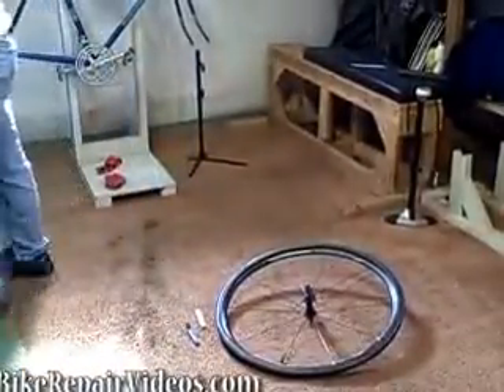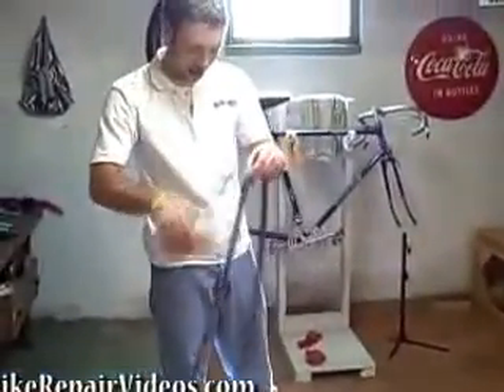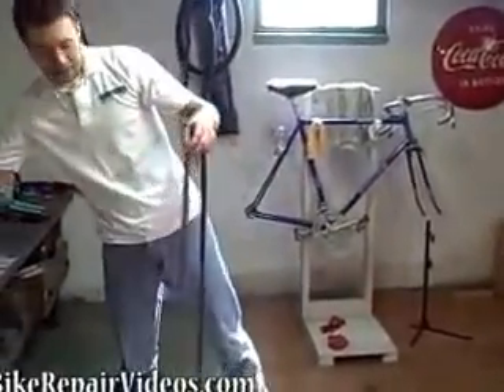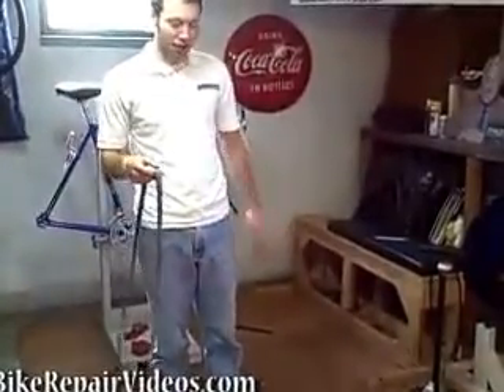Grab the new tube, and one thing you want to do is make sure you put some baby powder on it, like so. That baby powder will allow the tube to float in the tire nicely so it doesn't get stuck, and it will help prevent pinch flats.